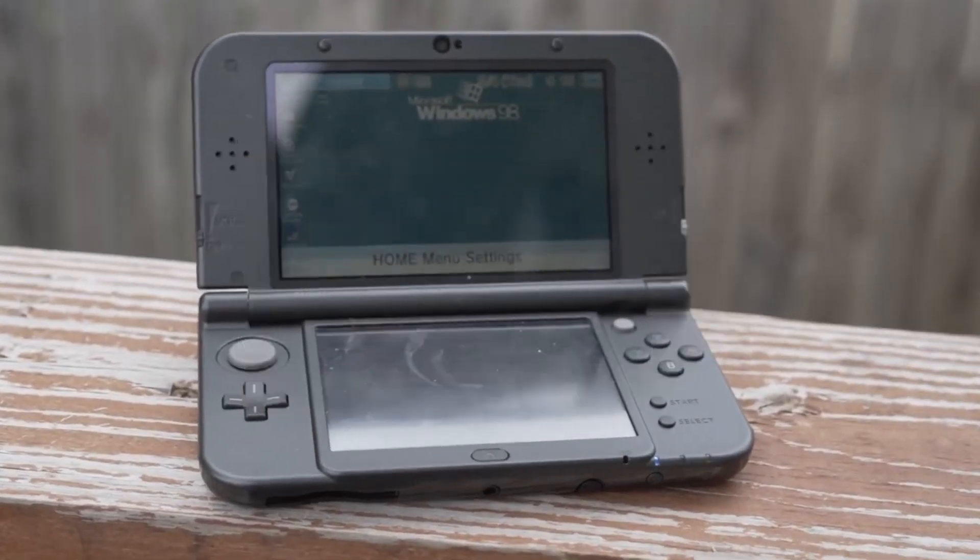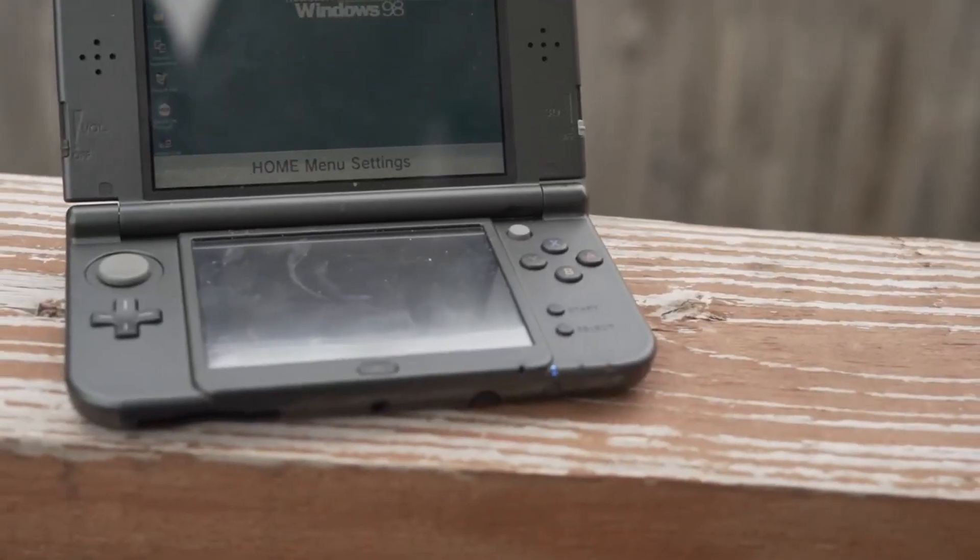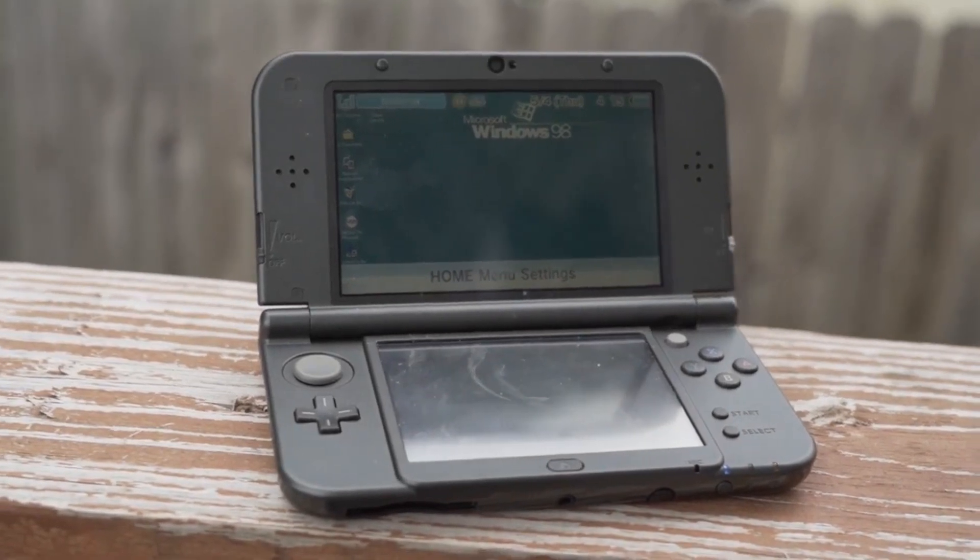And if you like this video you're going to love this one right here, where I talk about how you can make your 3DS battery life last longer. I'll see you next time.